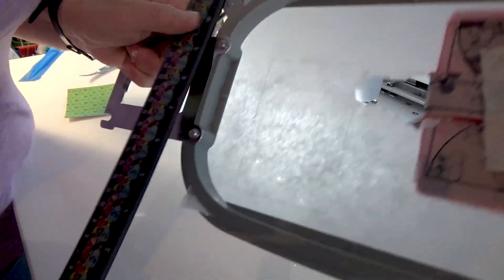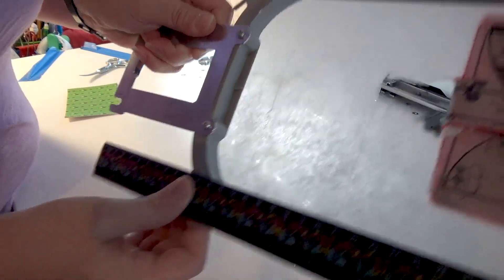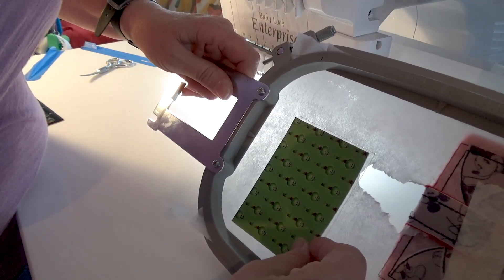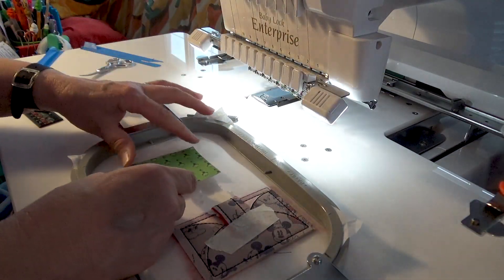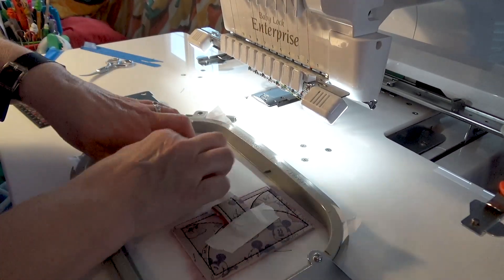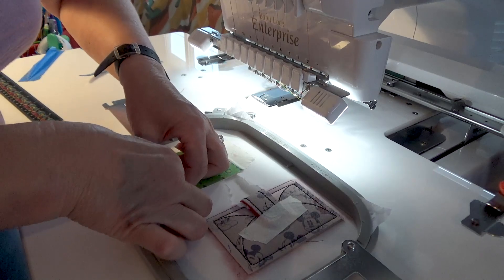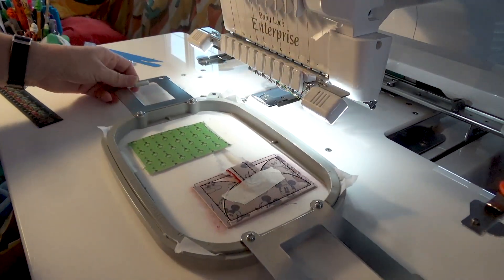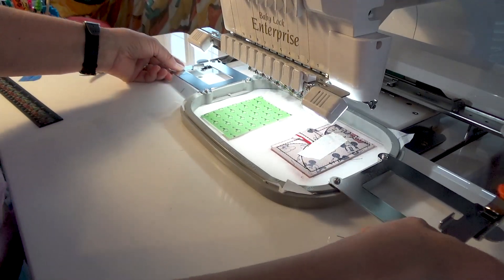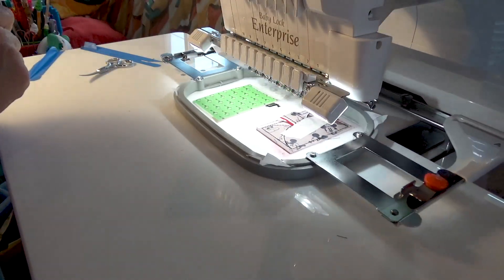Let me get a ruler real quick to show you. Here's the tabs — this is where the final stitch will be on that line, and the final stitch will be here. So if you are more advanced and can guide, you don't need that step; just go ahead and place your vinyl where you think it'll be. I'm going to go ahead and put this vinyl piece in and tape it down. This is really cute vinyl — I got both these vinyls from Dazzletown Embroidery Vinyls; they have really cute designs.